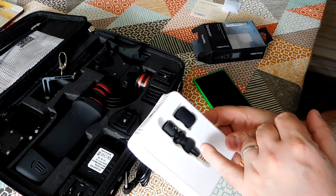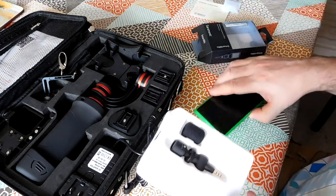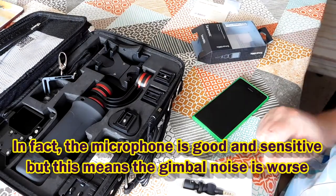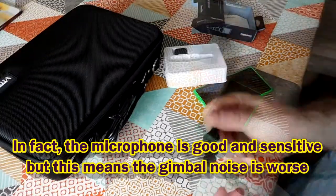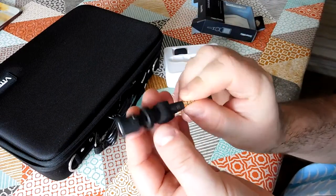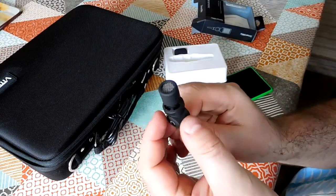In conclusion, the Saramonic iMic seems actually pretty good. I noticed an appreciable increase in quality on the sound recording compared to just using the microphone in the phone. However, it doesn't rescue this gimbal from being a noisy, buzzy product, so I just don't think this gimbal is actually going to be very much use to me. The Saramonic iMic, on the other hand — great little piece of kit. I'm actually very thoroughly pleased with that. Thanks for watching, I hope to see you again soon.